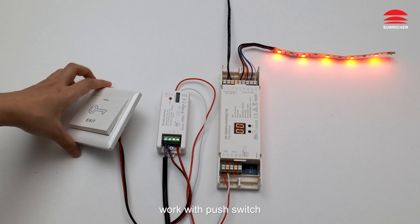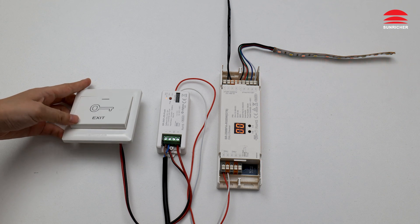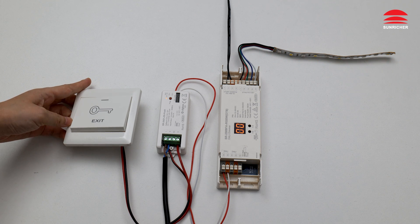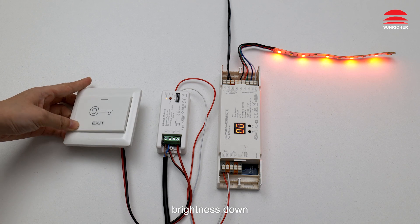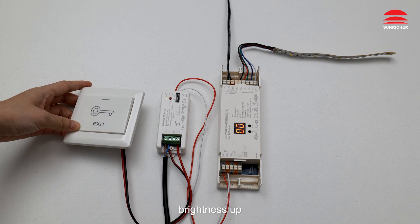Work with push switch: Off, On, Brightness Down, Brightness Up.